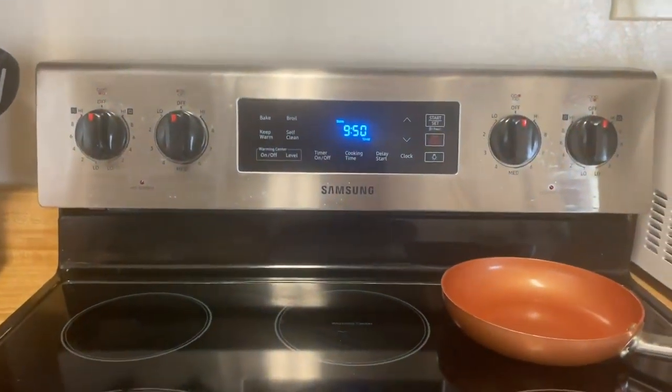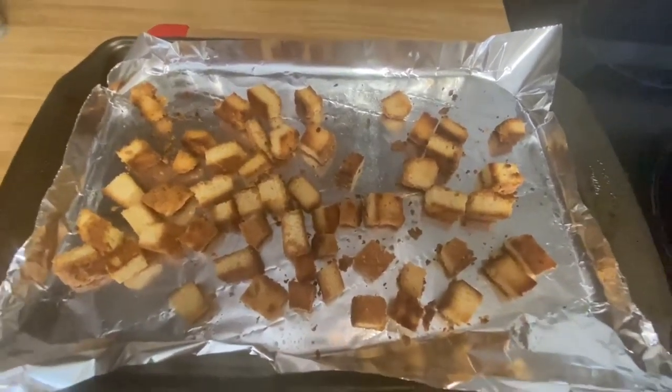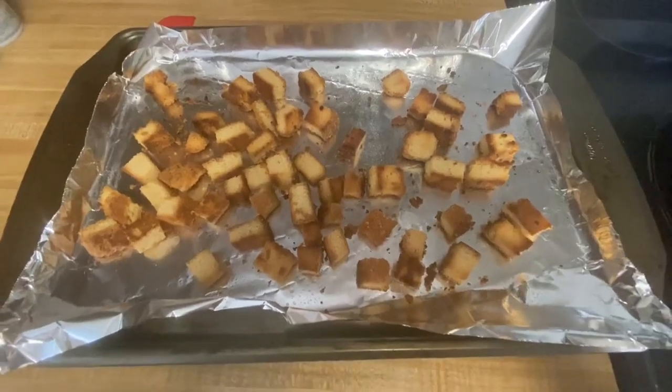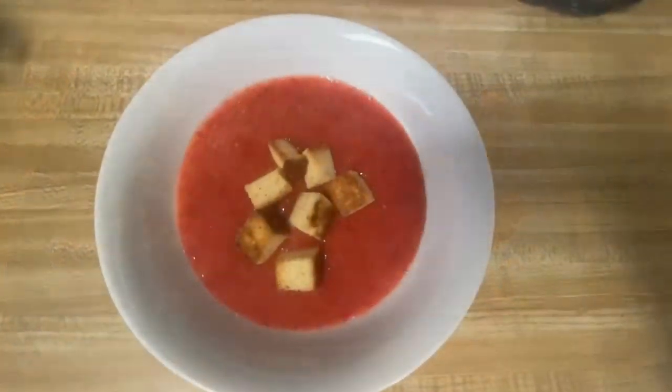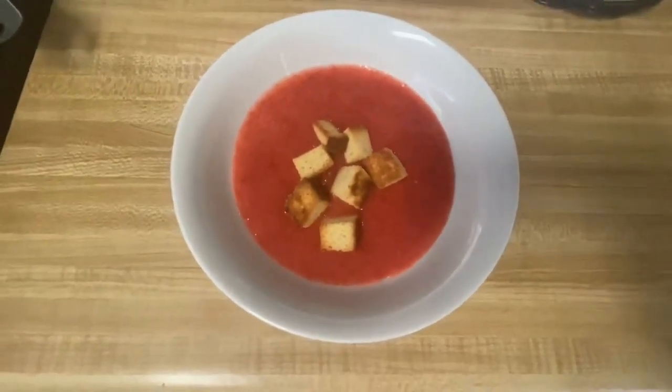The timer is set for 10 minutes and this is what the croutons look like. I'm about to put together a bowl of the soup to show you what it looks like — and here it is, this is the strawberry soup.